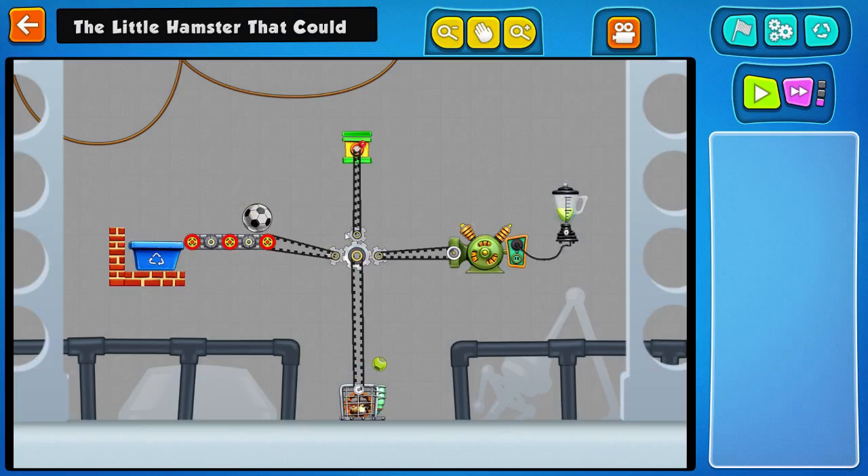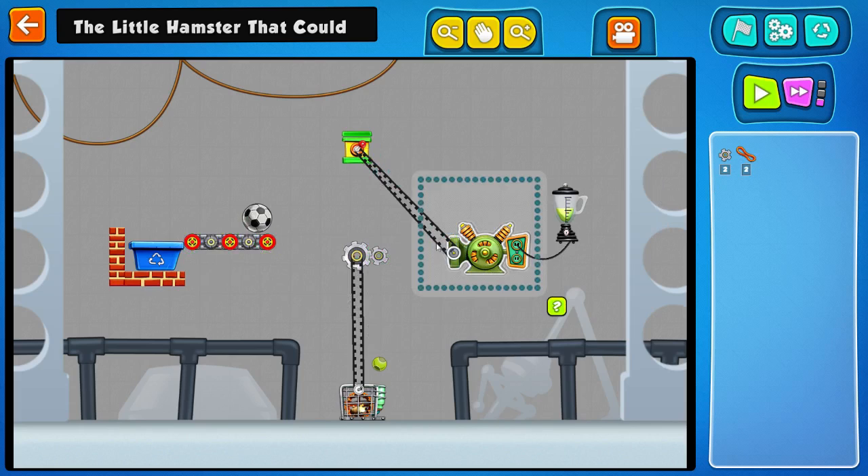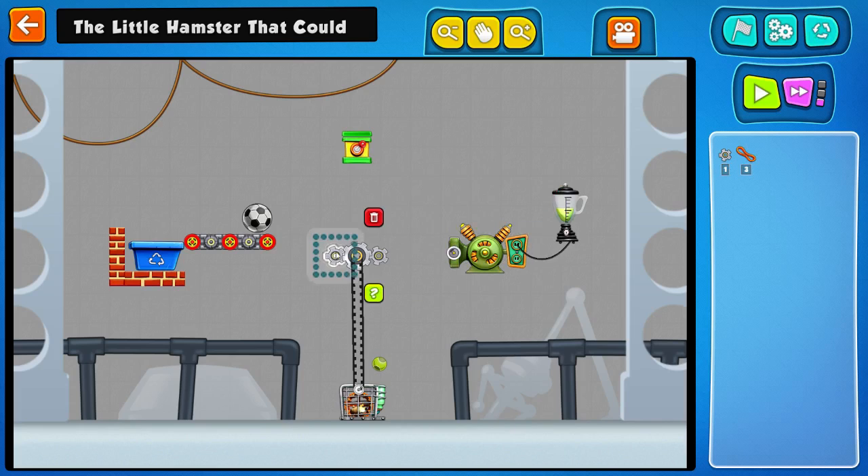Boom shaka laka. Let's just have a quick look and see if there's a way... here we go, refresh. Is there a way of doing this quicker? Maybe. Maybe I can use one less part. I reckon I can — that's what's up. I'm gonna use one less gear. We'll see if it works.